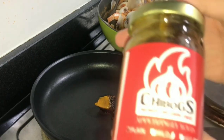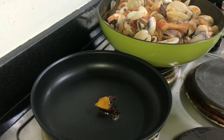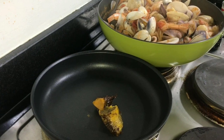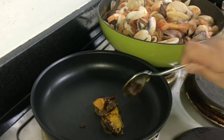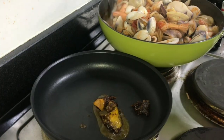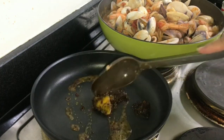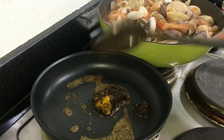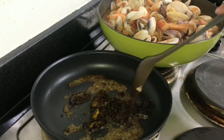I realize it might be too spicy so I'll add some of the plain Chibog's as well to balance. Let's add more — the more the merrier. I want to thank Monica, my schoolmate, who sent me this Chibog's premium chili garlic sauce all the way from the Philippines.